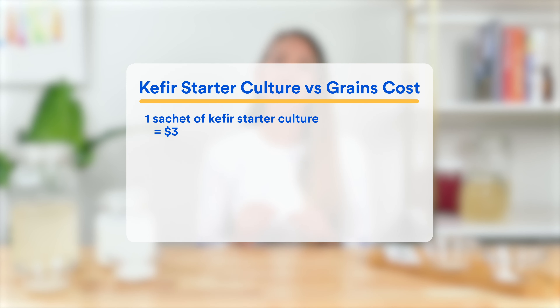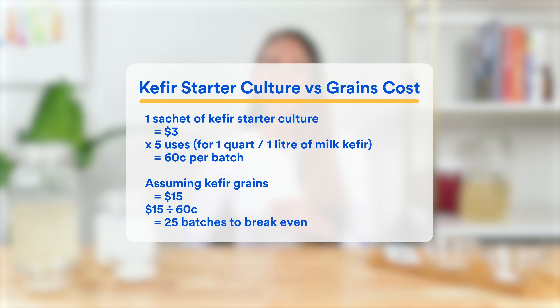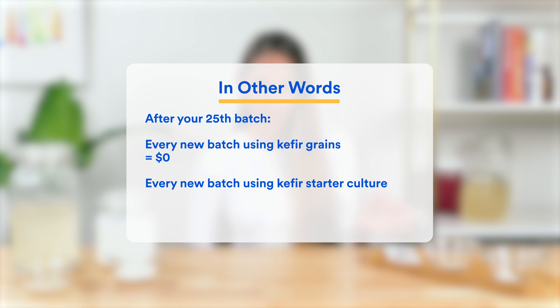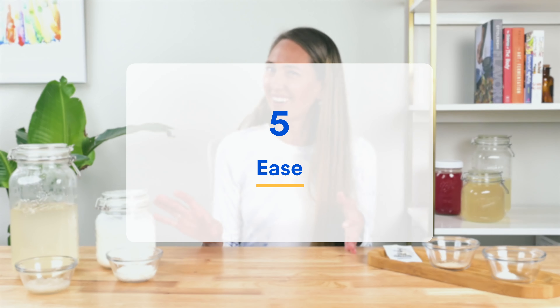We did the math for you: on average, one sachet of kefir starter culture costs $3, can be used five times, and each time makes roughly one quart or one liter of kefir — so it costs about 60 cents a batch. That means if you're planning to make more than 25 batches of kefir, grains will work out cheaper. At that point, each new batch with kefir grains costs you nothing, while every new batch with starter culture still costs you 60 cents. So if you plan to keep making kefir beyond the next month or so, kefir grains win.